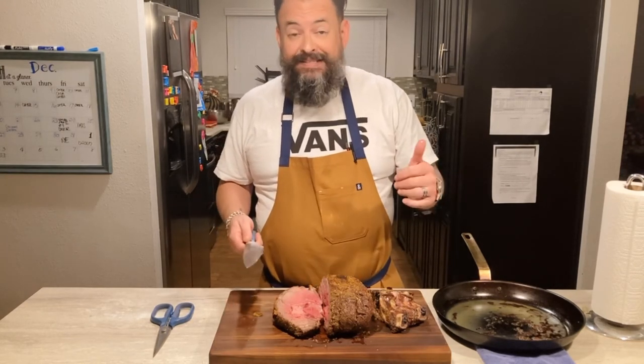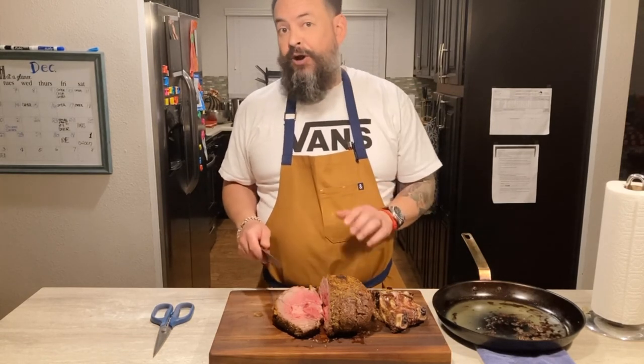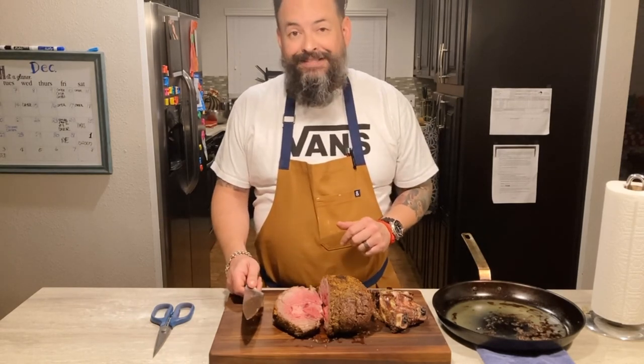If you like it, please subscribe and hit the notification bell. I'm going to be putting up the sides on the shorts part of my channel, so stay tuned. Thanks again and have a happy holiday season. Cheers.